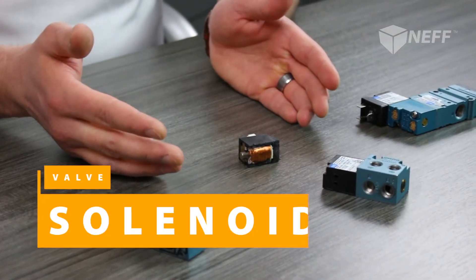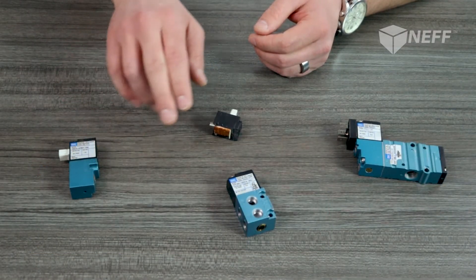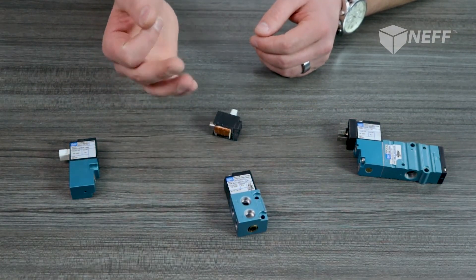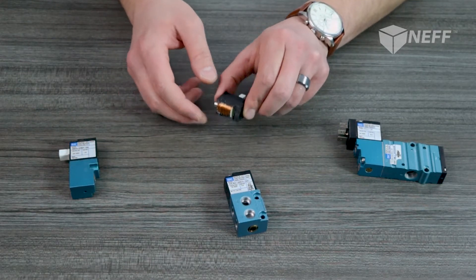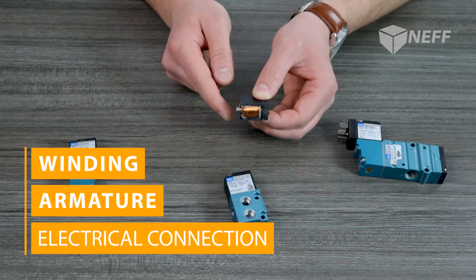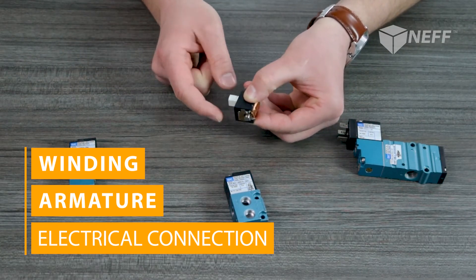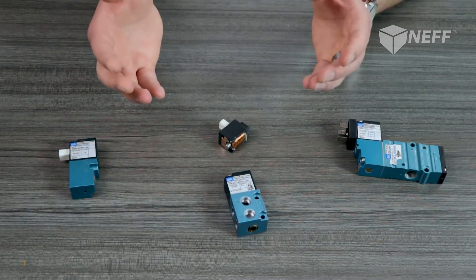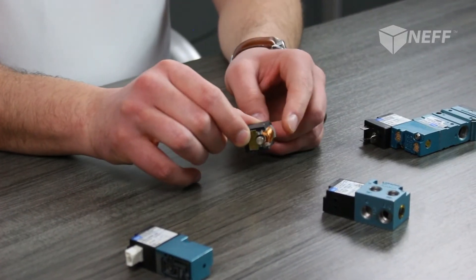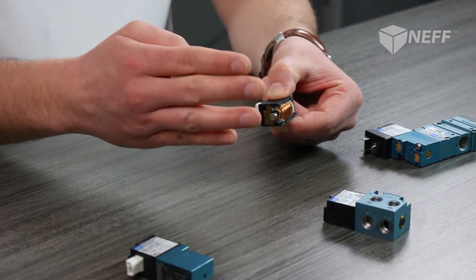Let's hop into the next main component of a valve: the solenoid. A solenoid resides typically near a pilot valve or in a direct-operated function directly bolted to the valve body. Like a valve body, there are three main components to a solenoid: first, the winding or coil; an armature; and last, some sort of electrical connection to bring your electrical signal into the solenoid. The solenoid's main function is to convert electrical energy into mechanical energy through the coil, creating an electromagnet which acts on the armature, then driving the spool back and forth to direct your air.